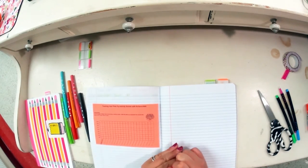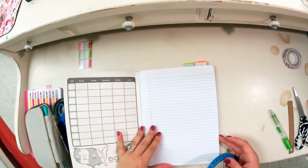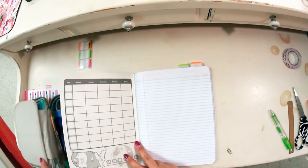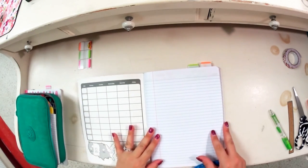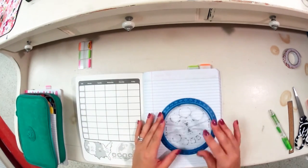The reason you kept the very first page of your composition book blank is so that you can create a title page for your notebook. The title page is very simple — you can doodle on it — and its purpose is to show what your composition book is about.